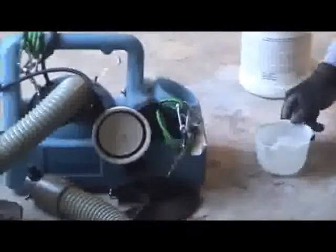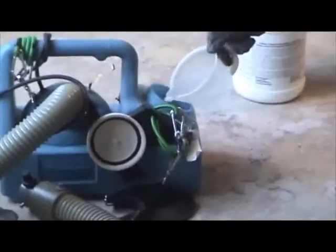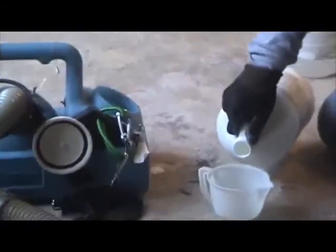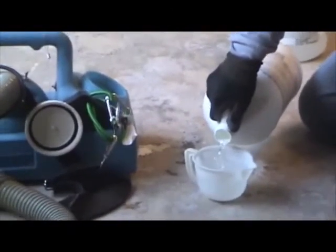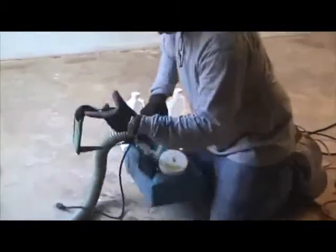When mixing the product for fogging, it is important that parts A and B are mixed inside the machine. For fogging, use the exact same amount of part A as part B when mixing the product. To mix the product, you can gently rock the machine back and forth.